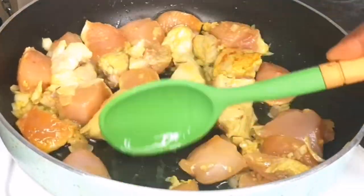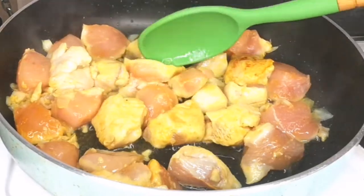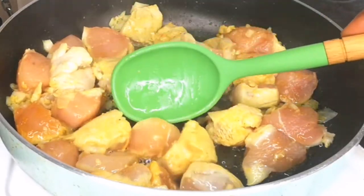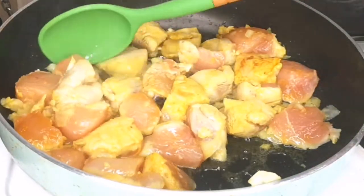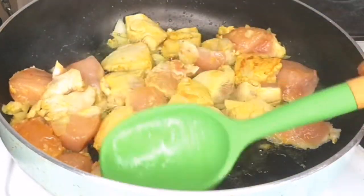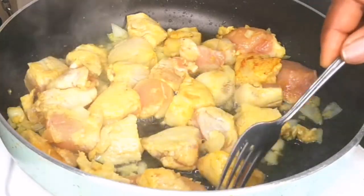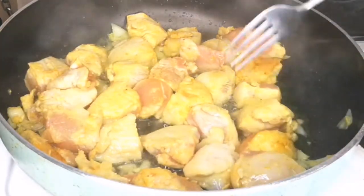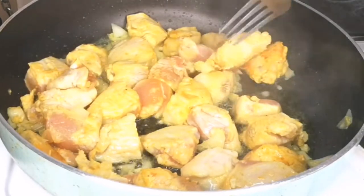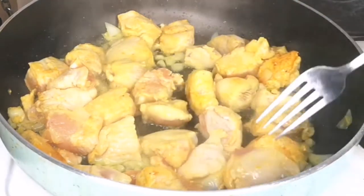Please give this video a thumbs up and let me know — are you going to make your Irish stew with chicken breast or with beef? Leave it in the comment section. We are still frying our chicken breast; it smells amazing and delicious.